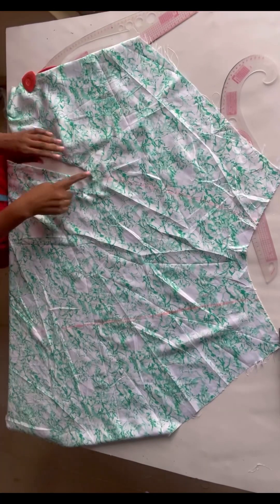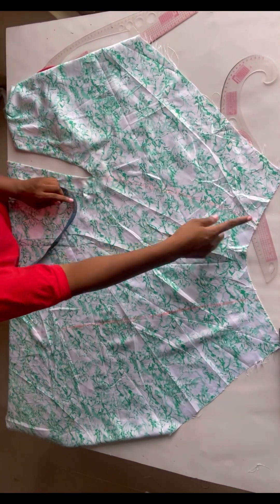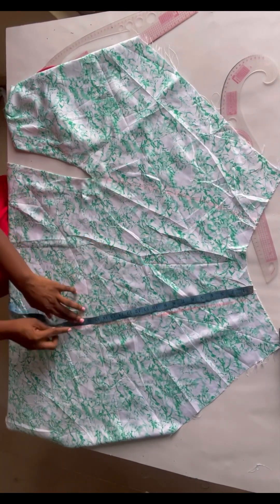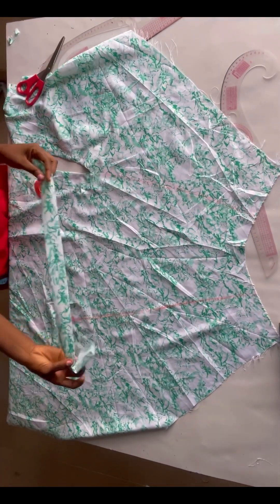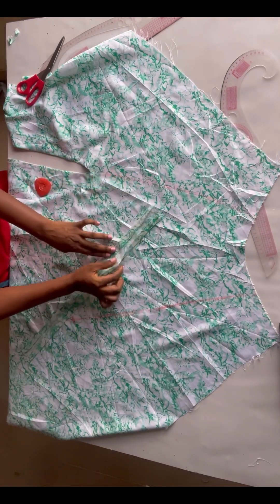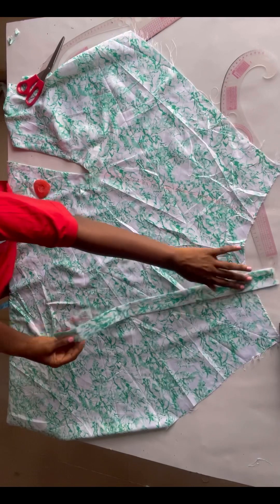We're done with the slit. Since the slit is on one side, the ruche will be on the other side. For the ruche, I used 19 inches for the slit so I'll chalk 20 inches for the ruche — stopping at 20 inches. I've cut fabric strips at 2.5 inches wide, folded the edges by half an inch on both sides leaving 1.5 inches, then ironed. I'll place the pieces on.